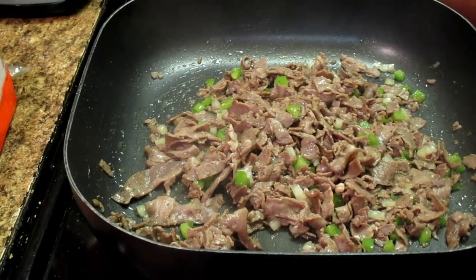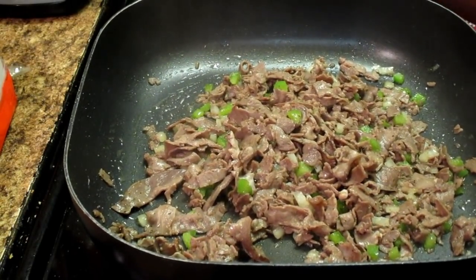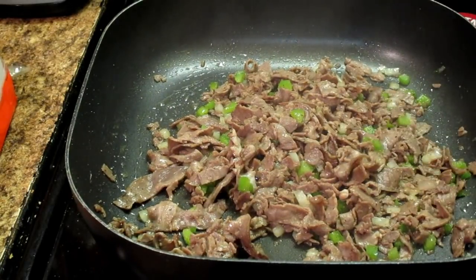I'm going to turn this off, remove the meat from the skillet, and I'll be right back.